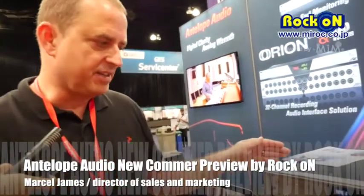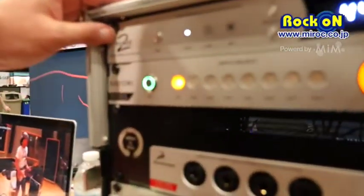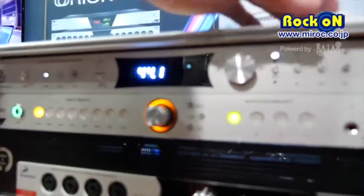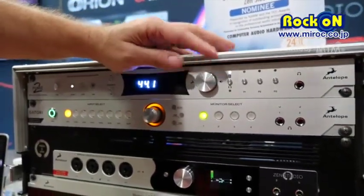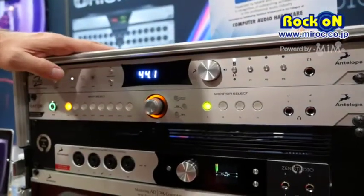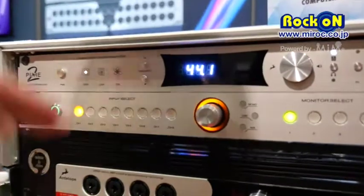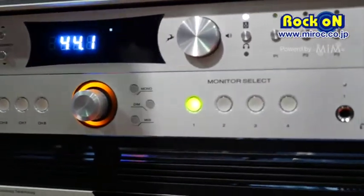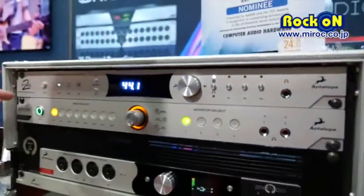Our new products for AES this year include the Pure2 A-to-D, D-to-A controller and master word clock device. It has three presets, relay-controlled volume attenuator, and our best A-to-D and D-to-A conversion taken from both the Eclipse and the Zodiac Platinum DAC. We also have a USB controller for Mac or PC to control all facets of the Pure2.